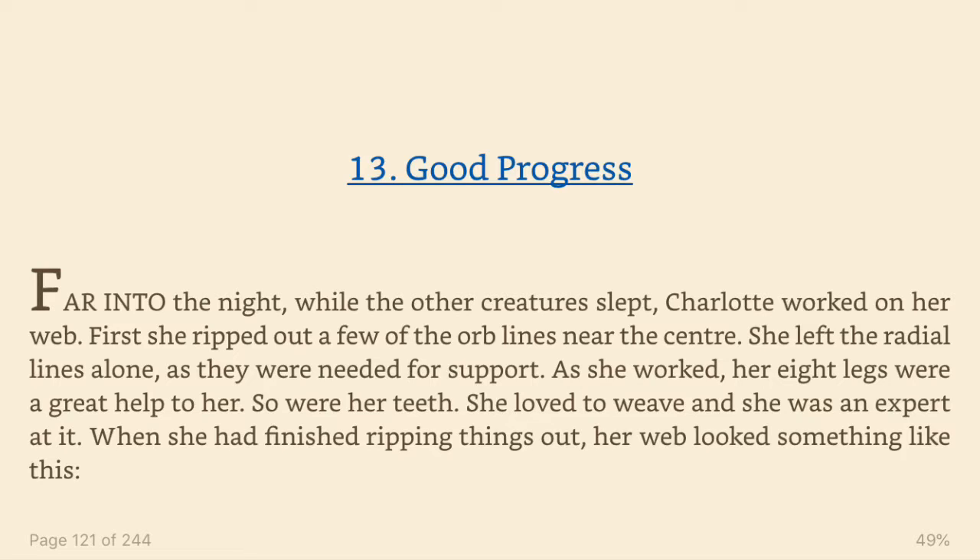First she ripped out a few of the orb lines near the centre. She left the radial lines alone, as they were needed for support. As she worked, her eight legs were a great help to her. So were her teeth. She loved to weave, and she was an expert at it.